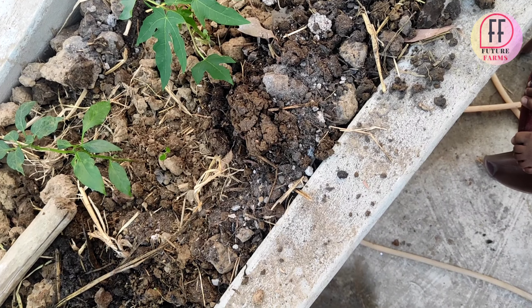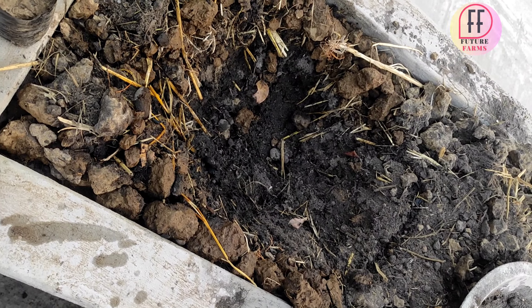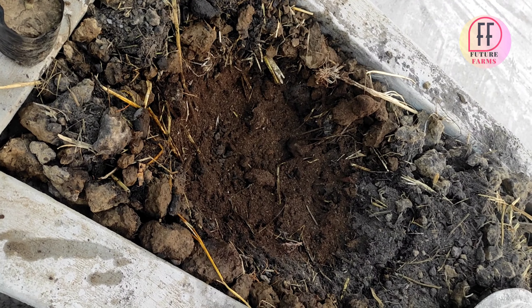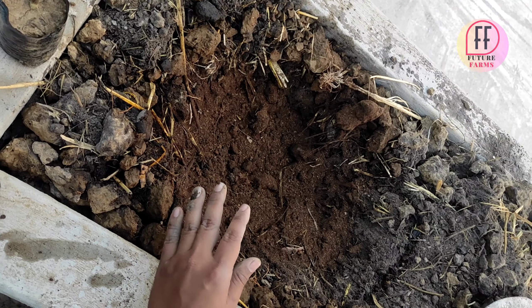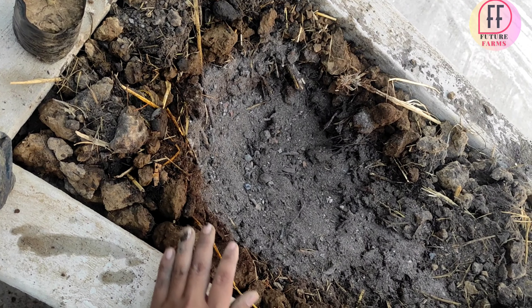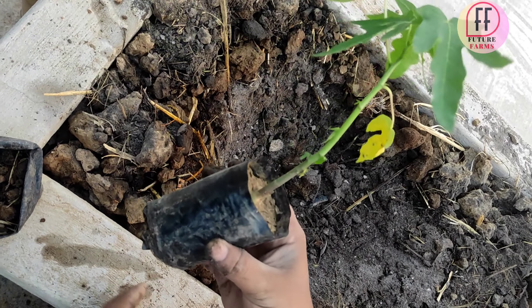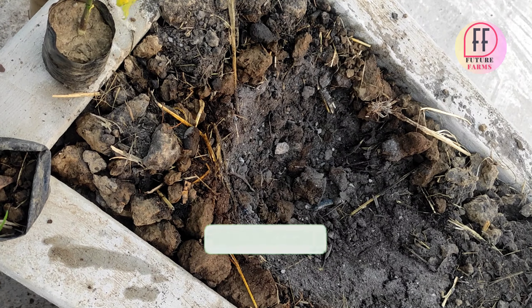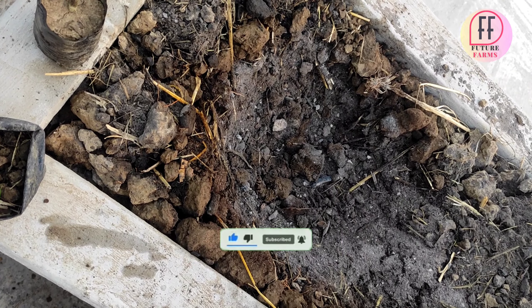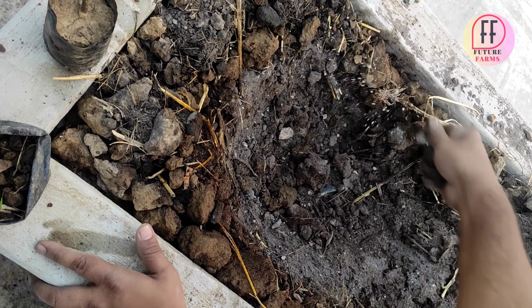This is how I plant the papaya seedlings. First, I have prepared the soil with some coco peat, as you can see, and then I will add some fly ash and then some flat fertilizers. This is another seedling.